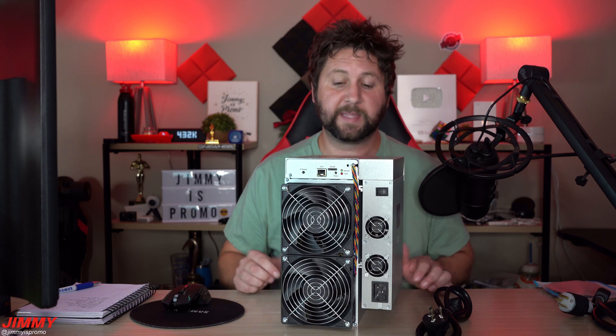Welcome back to Jimmy's Promo. Today we will be taking a look at and setting up the Goldshell CK5. The CK5 runs on the Eaglesong algorithm, which mines the Nervos Network — CKB. This one has a power consumption of 2400 watts and a hashing power of 12 terahash.